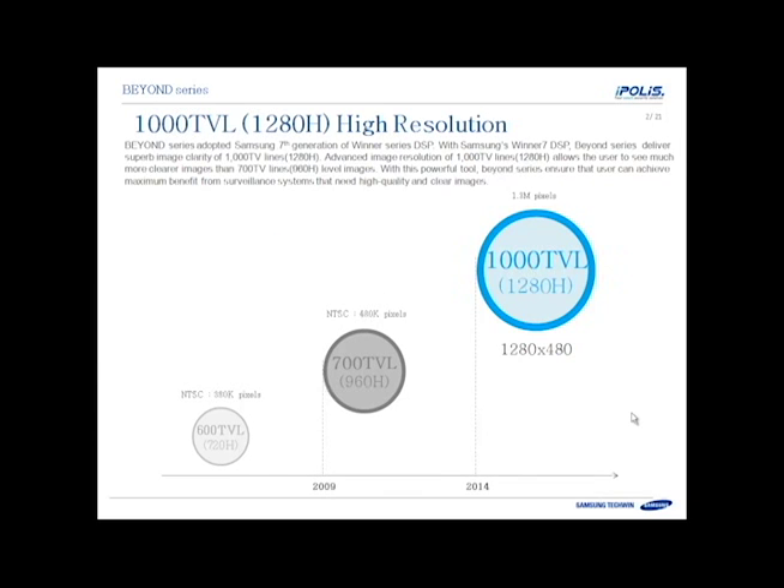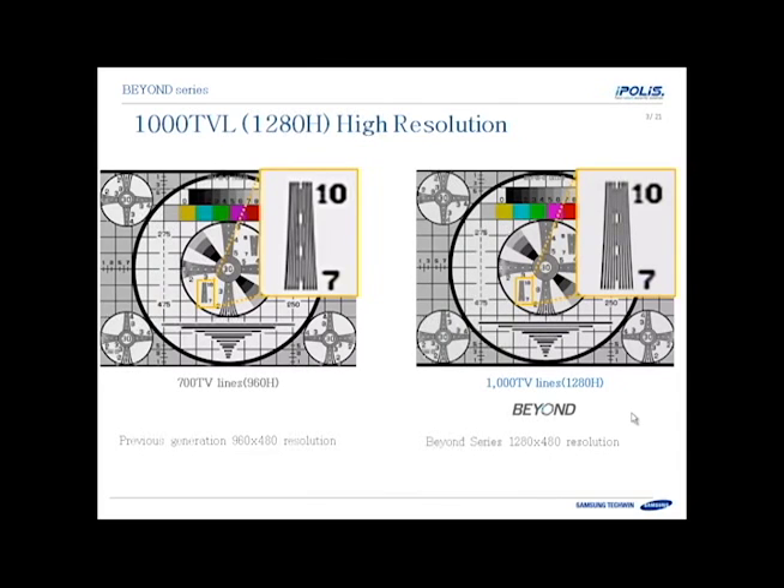Previous cameras were 700TVL or 960H, NTSC standard 480,000 pixels. The new cameras use the Samsung 7th generation DSP, delivering 1000TVL or 1280H, which is 1280 by 480 resolution. If you take a look at the pictures on the right, the resolution chart, you'll see that the fine details are easier to see with less blurring, because we have more resolution available — 1000TVL in that image.